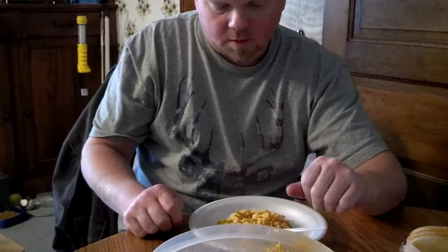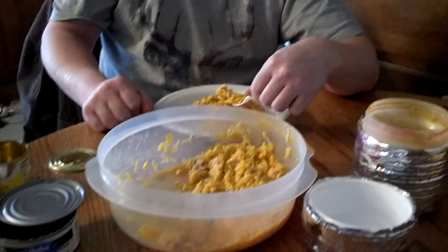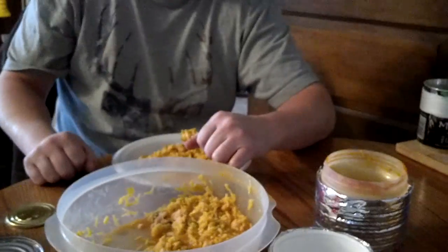That's good. It's really good. Excellent stuff. Alright gang, we're going to sit here and feed our faces and we'll see you on the flip side.